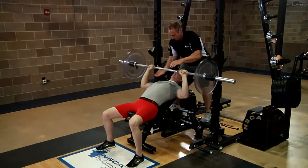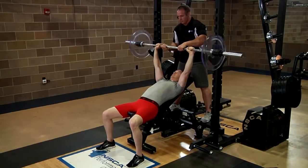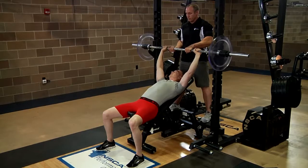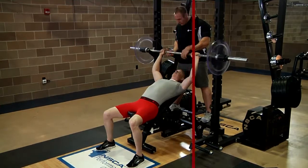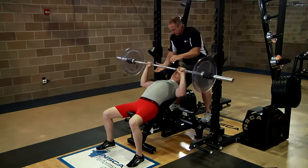At the completion of the set, signal the spotter for assistance to rack the bar, but keep a grip on the bar until both ends are secure and motionless on the supporting pins or ledge. This is the incline barbell bench press shown at normal speed.